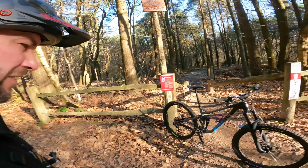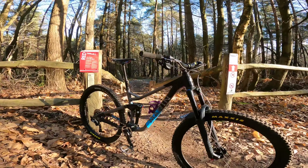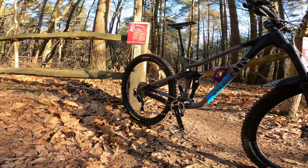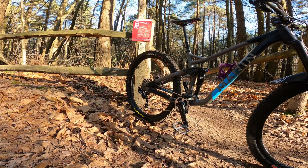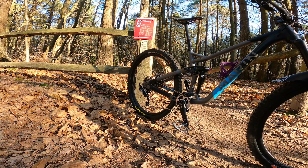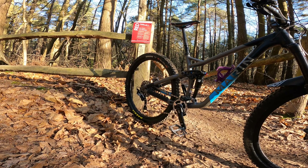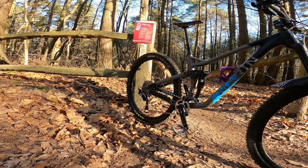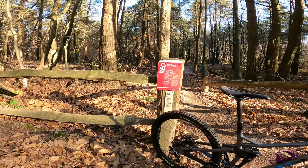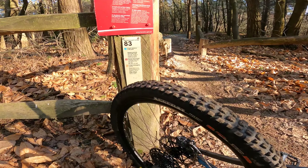Right, first impressions so far. I have noticed that the engagement of the rear hub is super, super quick, which is a real bonus compared to the old wheels that come on there. When I spoke to the guys at Marin back in August, they have actually changed the rear hub to a Shimano one, so it's going to be quicker engagement if you buy a Marin, which is quite good to know. I've definitely noticed that straight away.